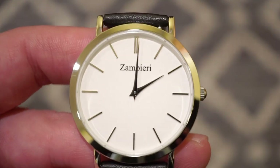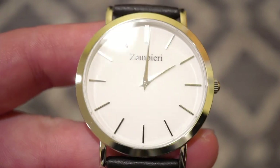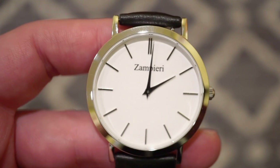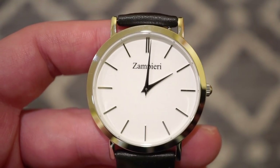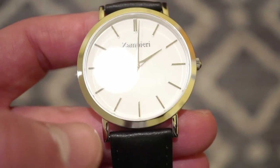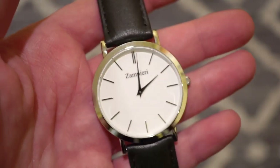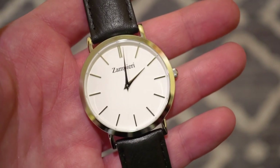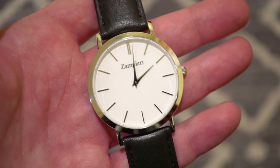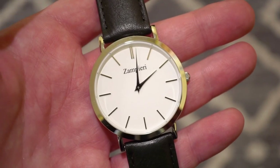The crown is located at the typical three o'clock position. You have nice polished Dauphine hands which reach all the way out to the end of the dial, and nice polished applied markers — very neat, no errors. There's a double marker at 12 o'clock and then single markers going around the dial. Zampieri is printed in black below the 12 o'clock position. The short lugs remind me of a classic dress watch from the 60s or 70s — a great watch to wear with a suit, tuxedo, or special event.